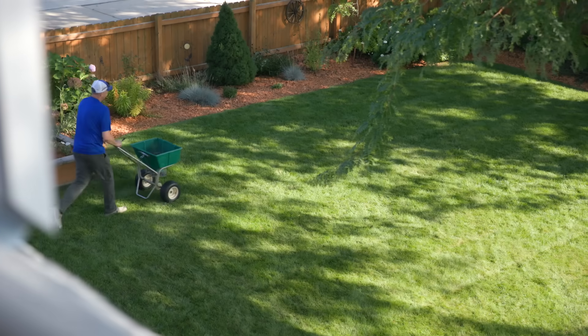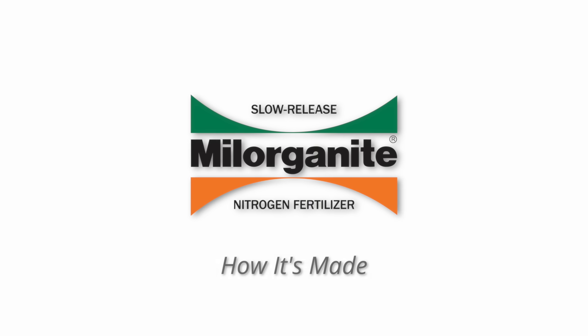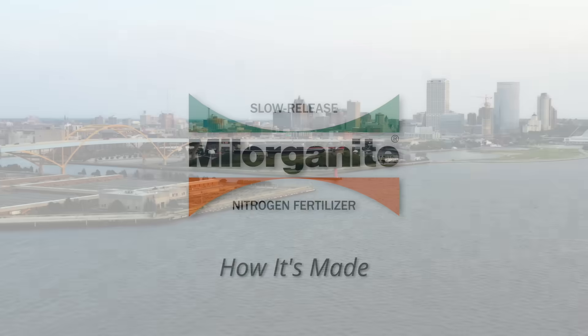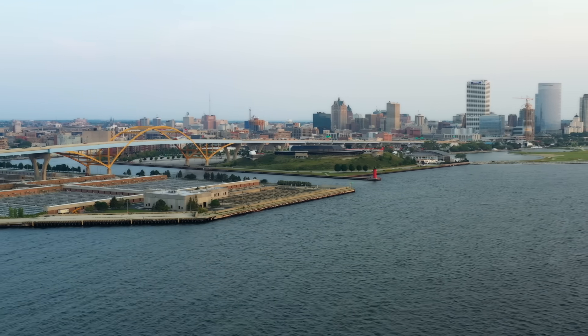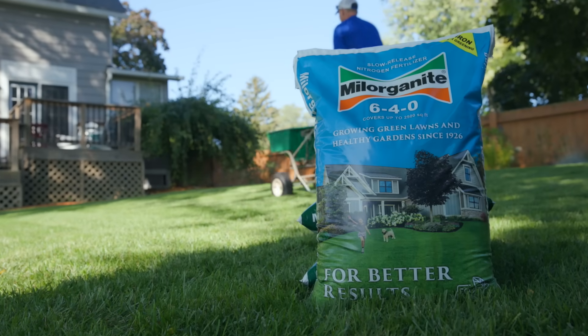When it comes to growing and nurturing a vibrant lush green lawn, you probably think it starts in the aisles of your local lawn and garden centers, but it actually begins here along the shores of Lake Michigan in Milwaukee, Wisconsin, where Milorganite fertilizer got its start.